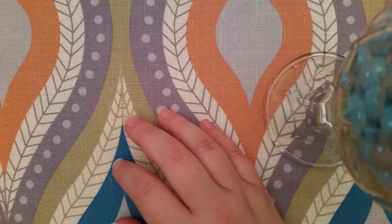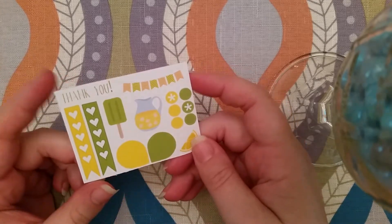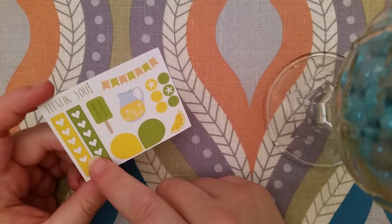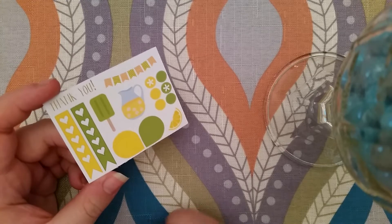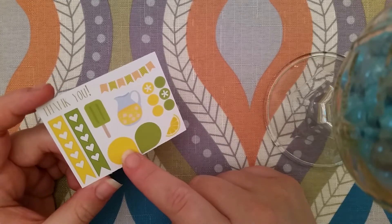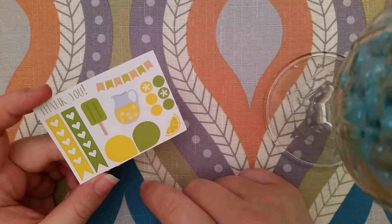The next thing I got is from Planner Esque and she sent this little lemonade sample. I'm not a big fan of the yellow and green — they're not my favorite colors, especially with the Erin Condren life planner, the 2015 one. I'm just not a big fan of the August colors.